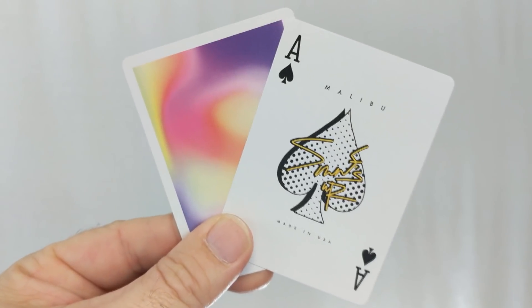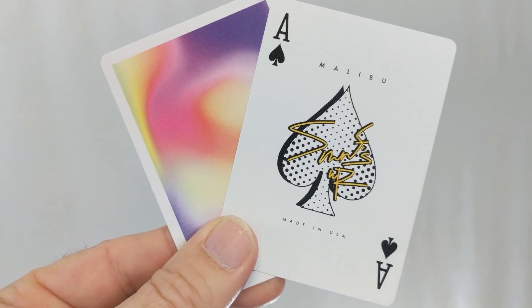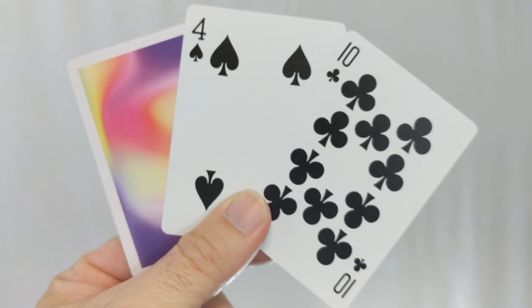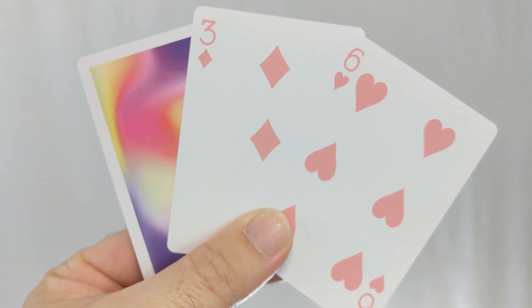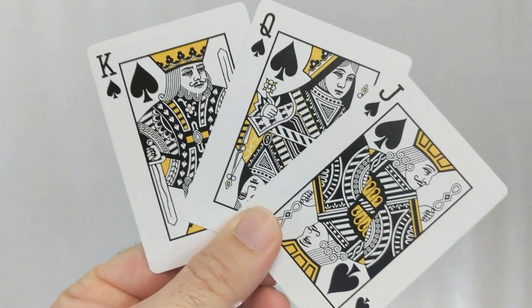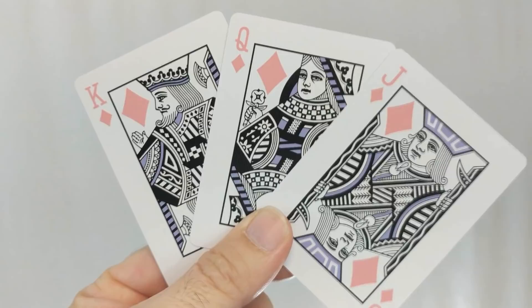Your ace of spades is done with a pointillism look. It says Surfs Up right on top in yellow, above it says Malibu, and below it says Made in the USA. The pips and index cards are completely standard, which makes this deck great for gameplay and great for magic. Your blacks are black and your reds are a soft pink. Gemini cards always use pastel colors, which I think is kind of one of their signature effects. Your court cards have all been recolored — black suits are accented in yellow and red suits are accented in purple.